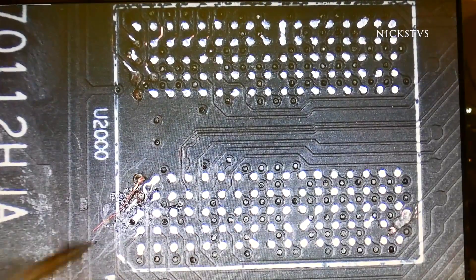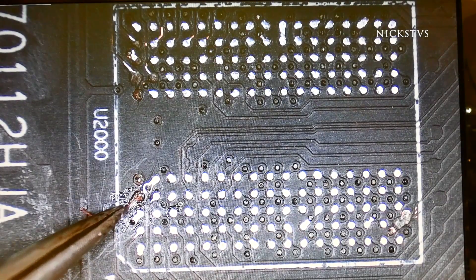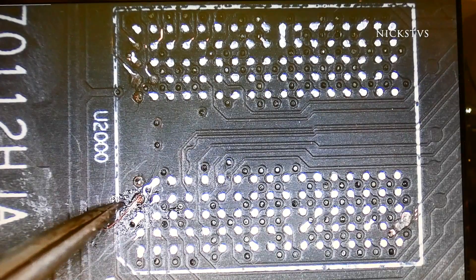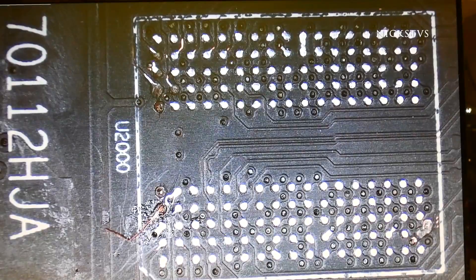You're going to want to start out by positioning the trace just how you want it, that way we can solder this thing on the proper way. Sometimes it might take a little finagling, but for the most part you should be able to get it on there perfectly. And once you do, I like to apply solder, maybe a little bit of flux, and that'll do it.